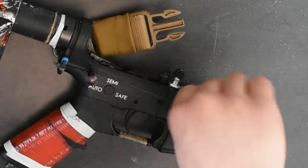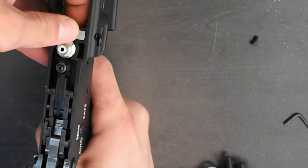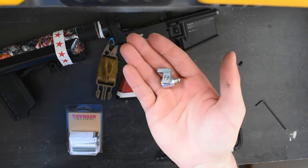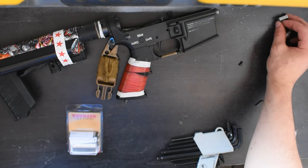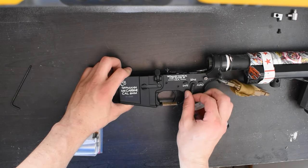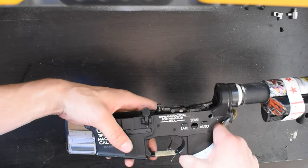Remove the allen screw located here to allow removal of the gas line and the input fitting — this is an assembly of three silver parts. I suggest cupping them with your hand as you pull them straight out, otherwise they may fly all over the place. Once that screw is removed, set it aside and you will be able to remove the selector switch — simply flip the selector switch into semi and pull it out. With the selector switch now removed, the trigger grouping will lift up and out.